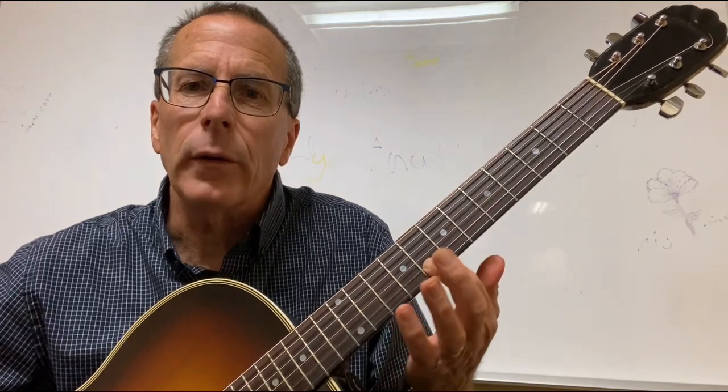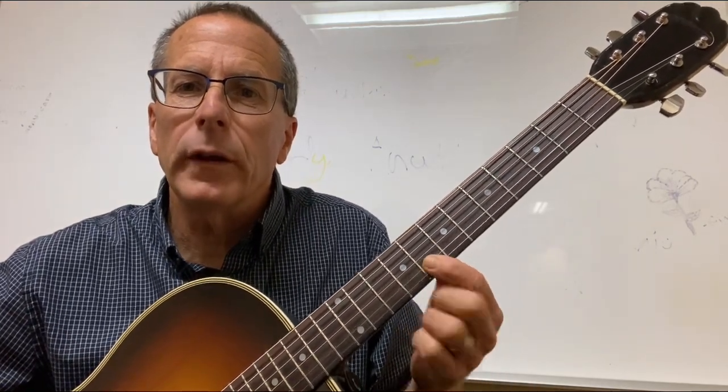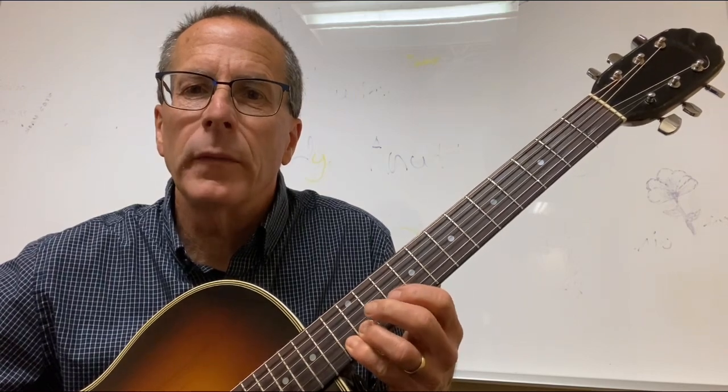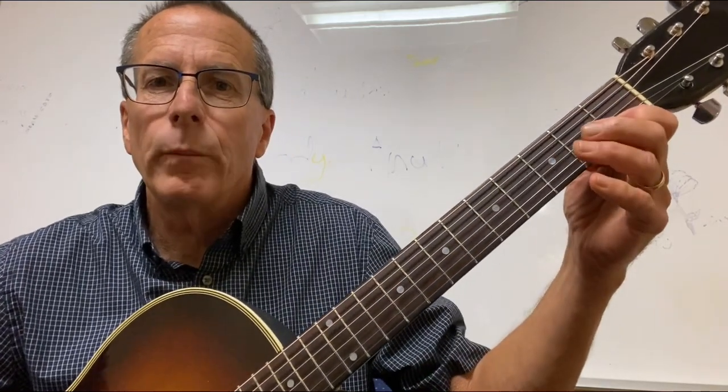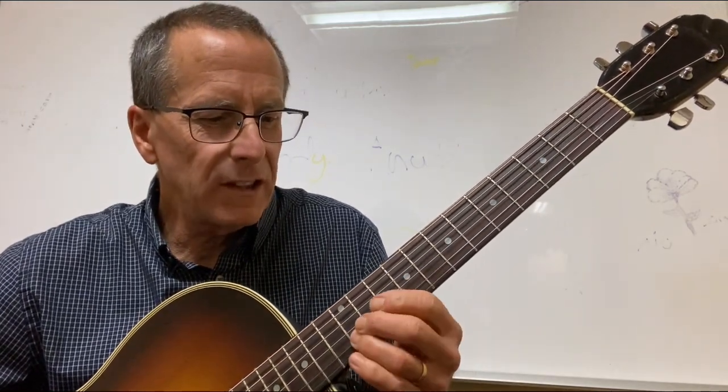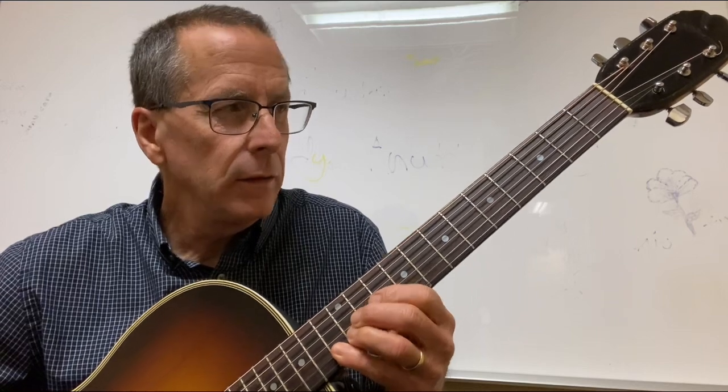The next note's a whole step away, so it's right here. I'm going to put my first finger there again and do the same pattern: third finger to the whole step, third finger to the whole step, and then my pinky. So I have the same thing two times: note, whole step, slide, pinky — note, whole step, slide, pinky. Two times.